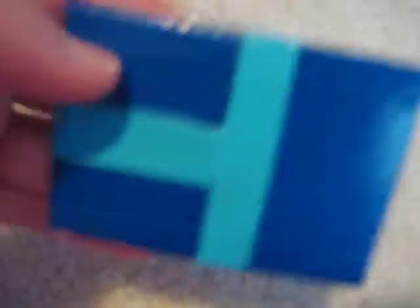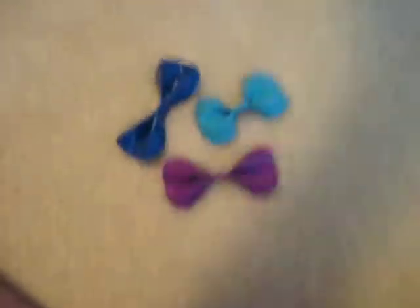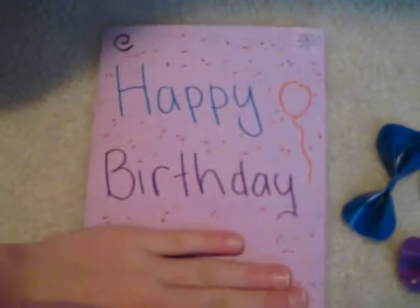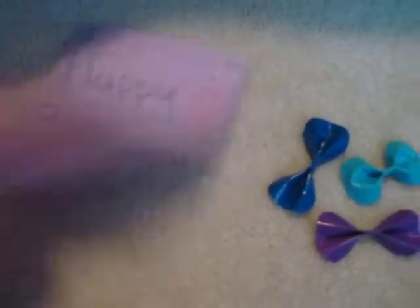And also, I'm giving her this — it's her initials. And then this birthday card. I'm covering up her name; it's on purple. I hope she likes it.